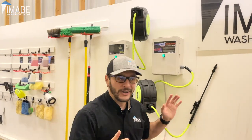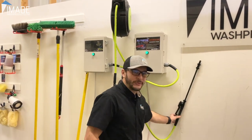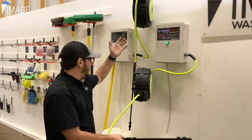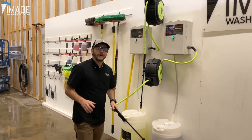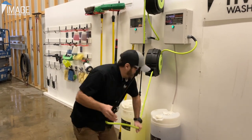This is where you find efficiency, speed, chemical savings, and happier employees and happier owners. This right here is how we put on our degreaser and our bug remover in our wash bays and all of our customers' wash bays. Check this out.